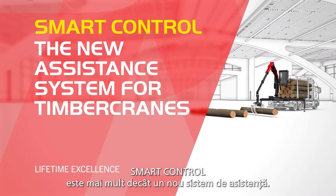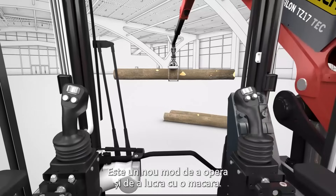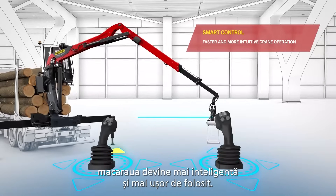SmartControl is not just a new assistance system, it's a new way of working and operating a crane. With this new and intuitive control system, the crane becomes smarter and easier to use.